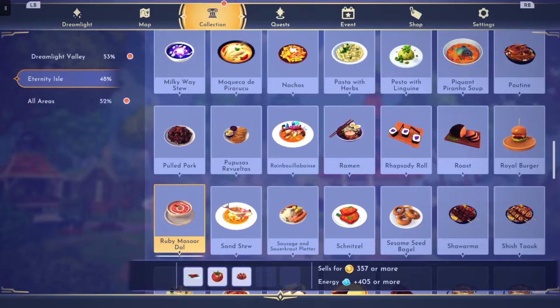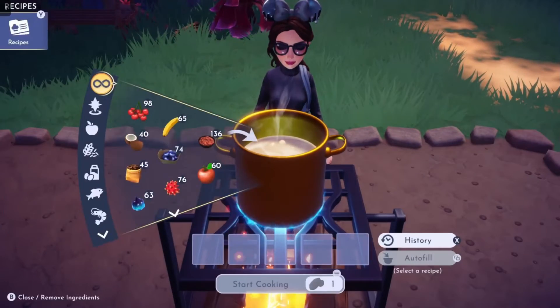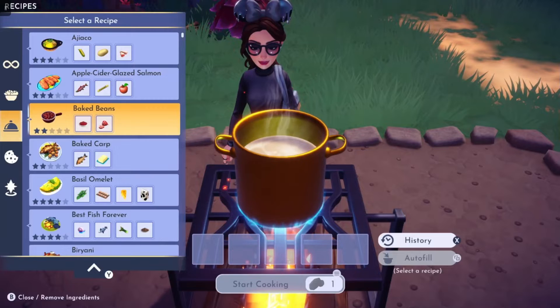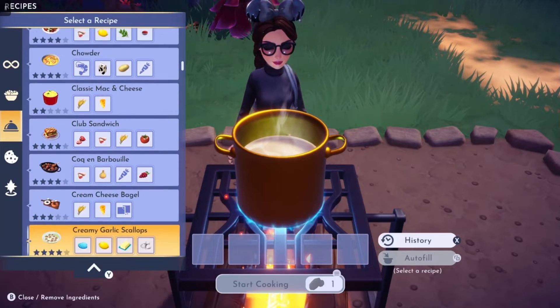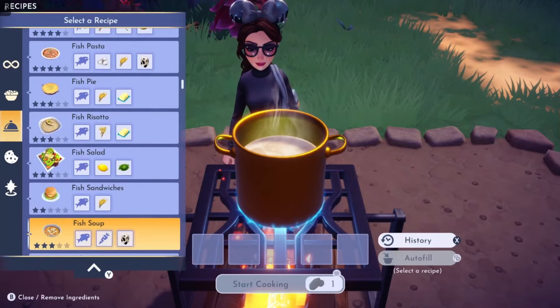In this video we are doing Ruby Masseur Dal all the way over to Shish Tuk. If you go over to the grill with me, we can get started. I am going to go to the entrees and scroll all the way down to Ruby Masseur Dal, and we will be auto-filling these recipes in order to keep it a little bit simpler for me to just tell you what is in each one.